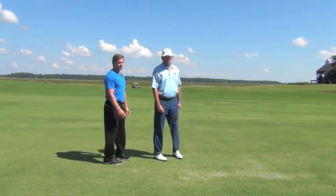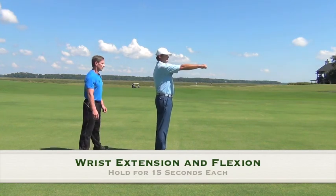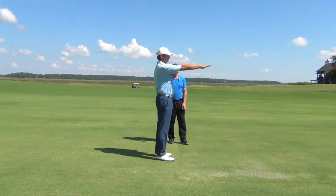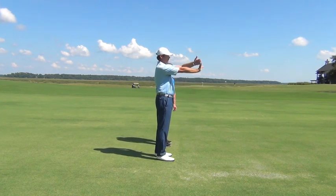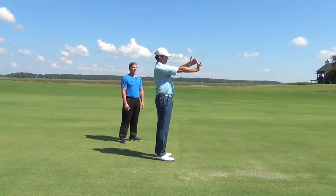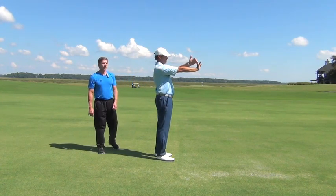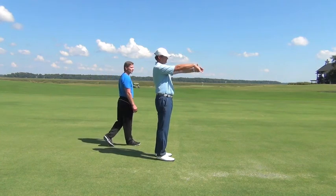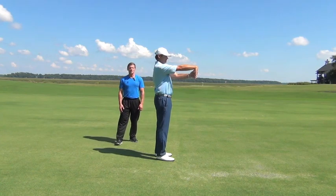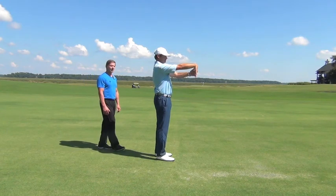Our next exercise is a wrist extension and wrist flexion exercise. Jason's going to put his right hand straight out in front, open his hand up, take his fingers and reach up towards the sky. He's going to pull back and hold that for 15 seconds. What we're doing here is getting the forearms loosened up and getting the fingers supple. After 15 seconds, he's going to point his fingers towards the floor, pull back for 15 seconds, holding that stretch and keeping upright.